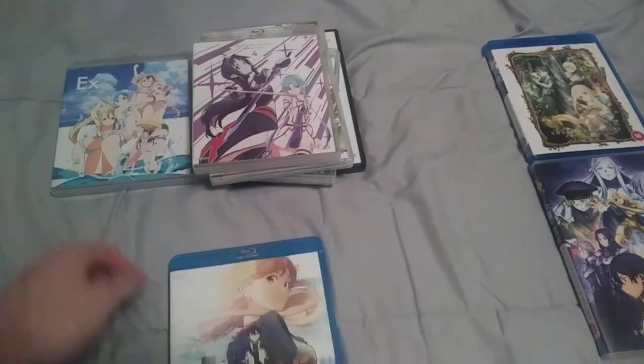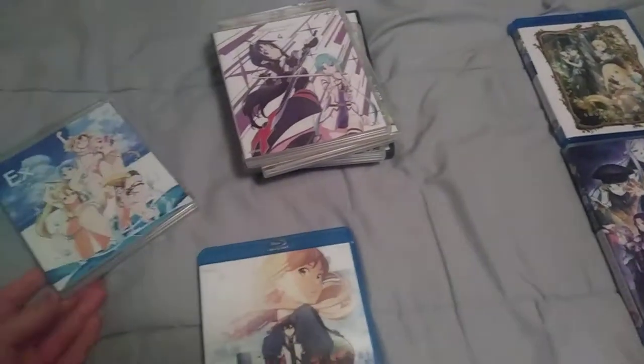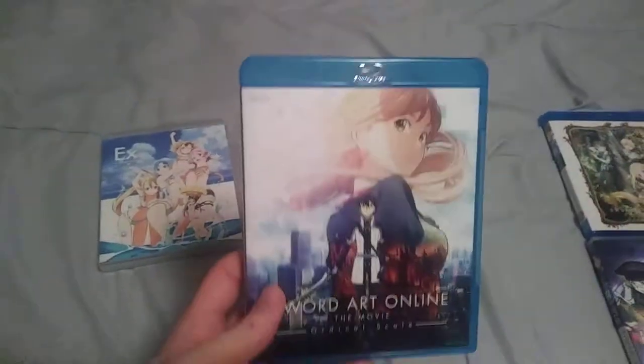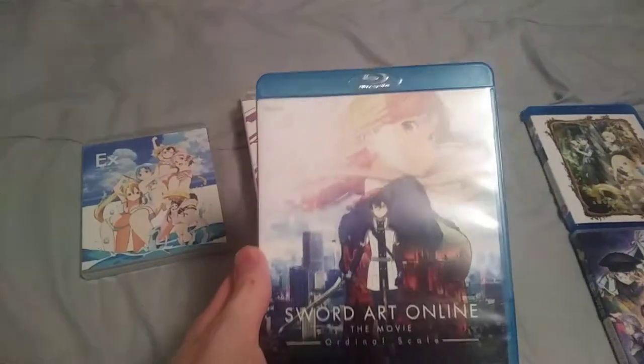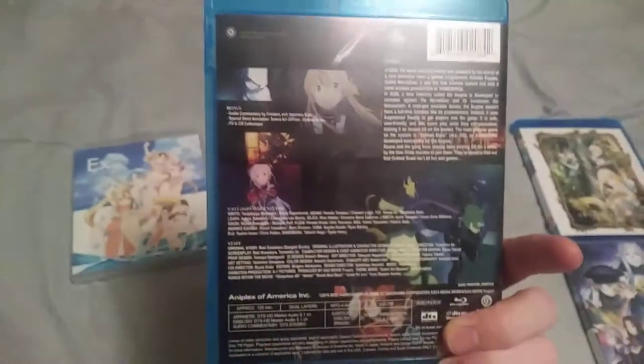Season 1 is kind of hard to come by in the US if you want to buy it in volume form, and that's mainly why I got that. This is Sword Art Online Ordinal Scale, the movie — Aniplex of America release.